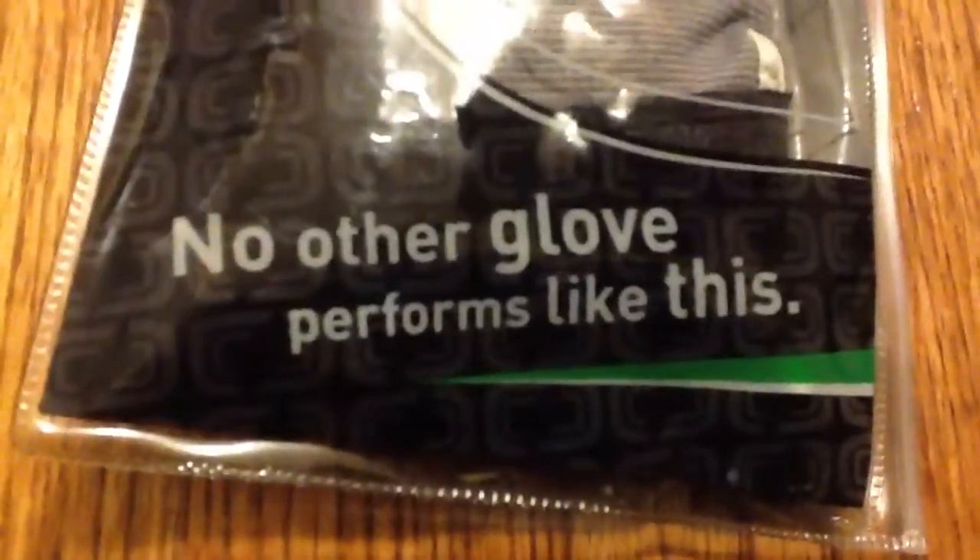Today I have another unboxing for you guys, of Cutters Football Receiver Gloves in a gray color. Just to let you guys know, the recent unboxing I did of Leafs are not for football, since I'm probably using my Vapor Carbon TDs.